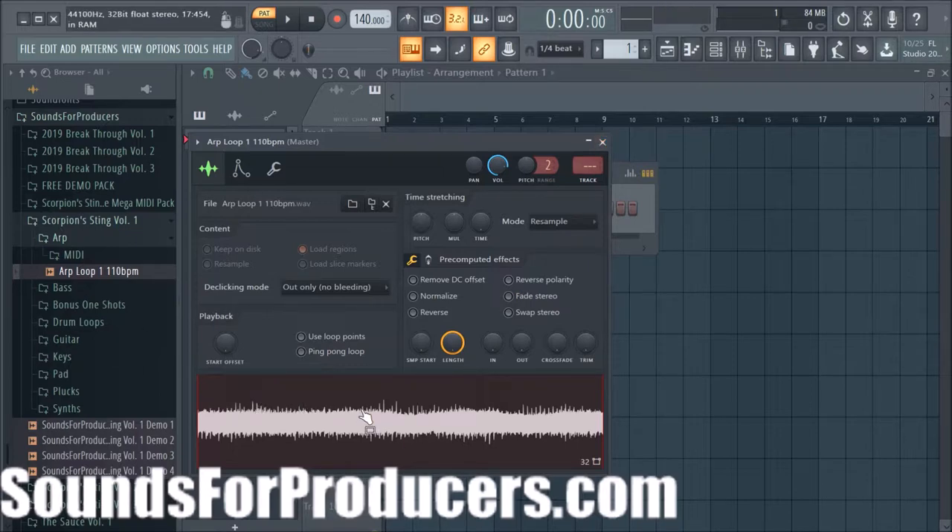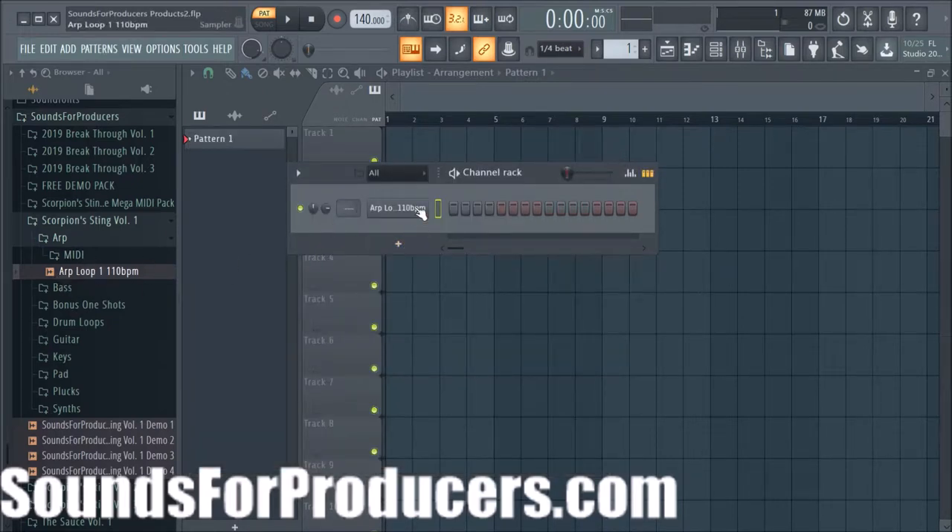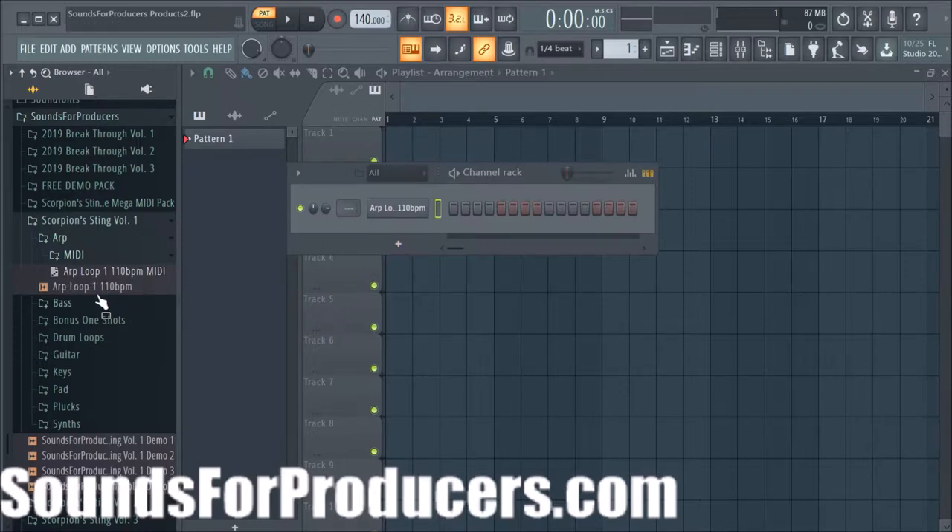That's an ARP loop and of course you can do so many creative things with it — you can pitch it down, do something crazy with it, chop it up in a million pieces, reverse it, whatever you want. You can use it as is and just add whatever you want on top. With most sounds we also give you the MIDI, so you can add your own VST virtual instrument with that MIDI data and make it your own.